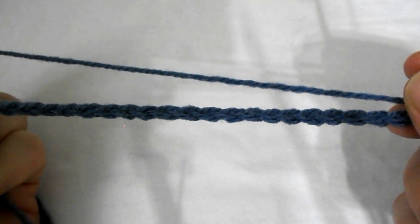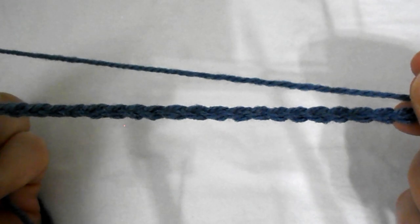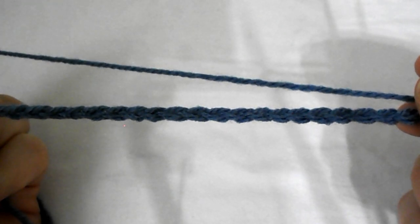Today we learn how to crochet the sprig stitch. To begin, chain multiples of 4 plus 3.